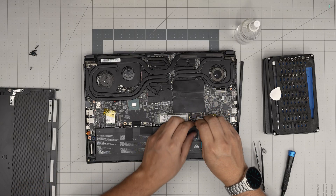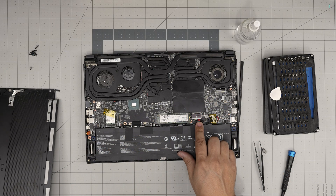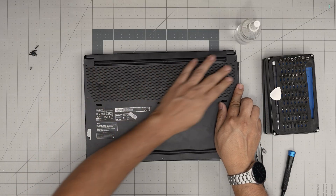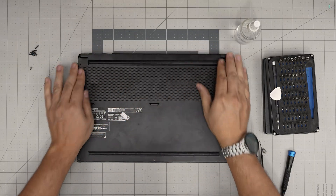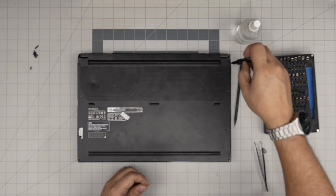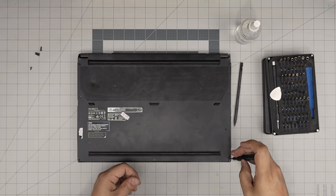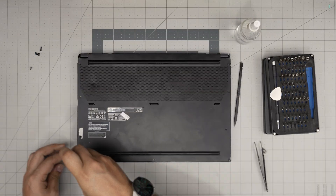Once the fans are connected, grab the battery connector, align it in front of the jack, and push it inward straight. Tuck the cable down beside it. Double-check that everything is in place. Grab the bottom cover, align it, and push down the corners — it should click in the front and the back. That covers today's video. I hope you guys liked this video and it helped you out. If you have any questions or requests, feel free to leave them in the comments — I'll try to answer as soon as I can. Thanks for watching, and I'll see you in my next video. This is how you open up and repaste your MSI GS66 Stealth.